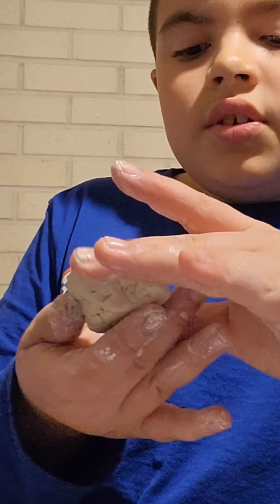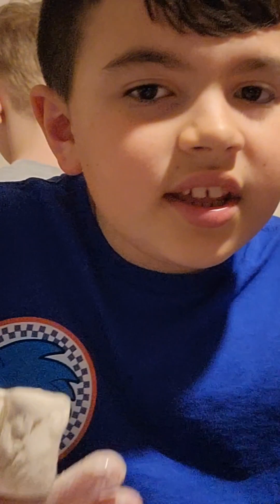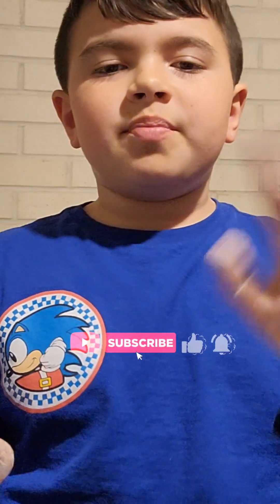You can paint it any way you like. I hope you guys enjoyed today's video! Make sure to like and subscribe, and I'll see you on the next one. Bye!